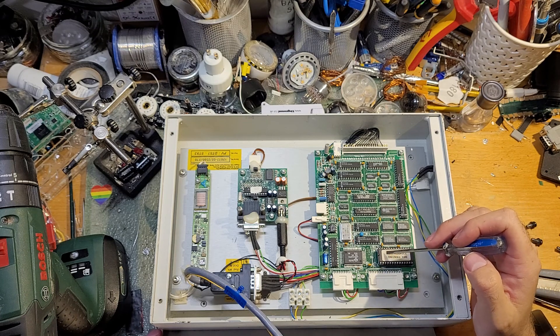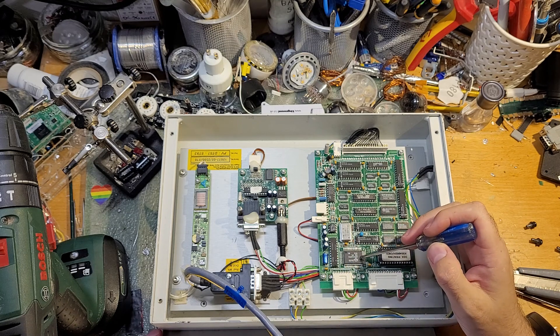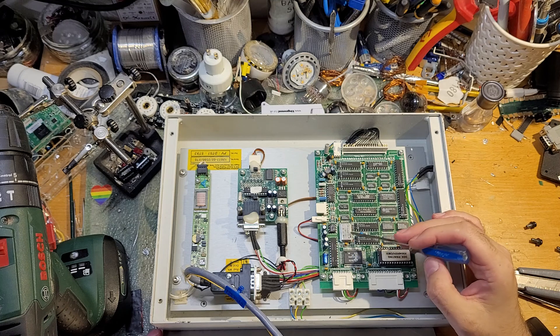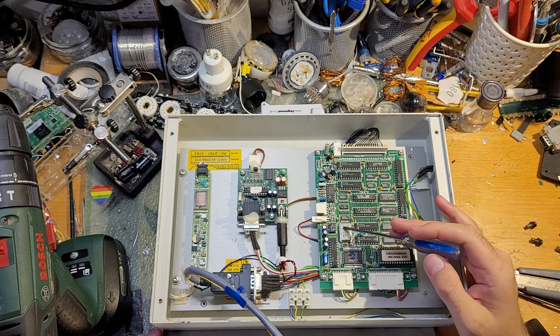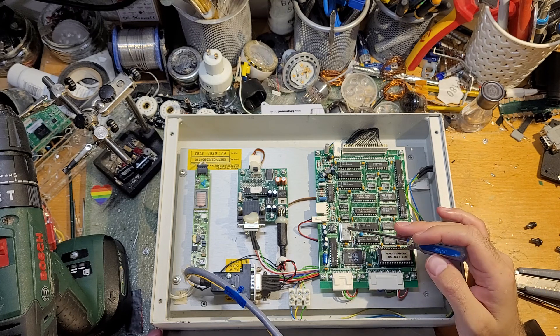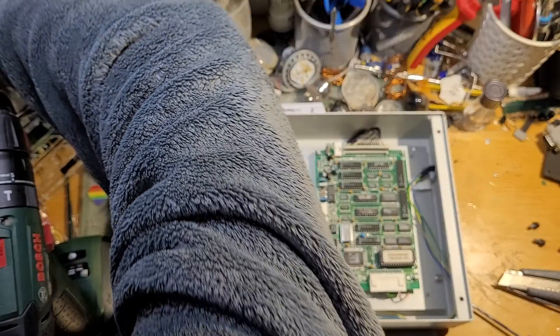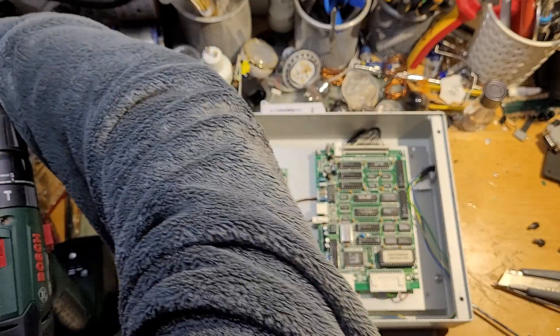And here we have something very special — it is none other than a Z80, or as you yanks love to call it, a Z80, CPU. Manufactured in the year 1994, 32nd week. And we've got a 32 MHz crystal here. I'm not quite sure why 32 MHz, but I suspect it's this high pretty much because of the baud rate — because if you do the divisions down... my calculator's buried and not plugged in. Never mind.